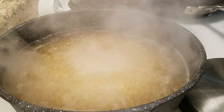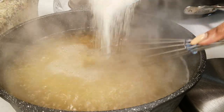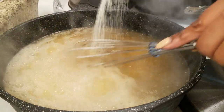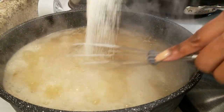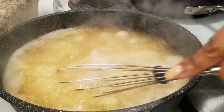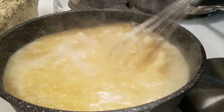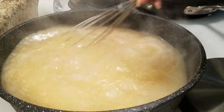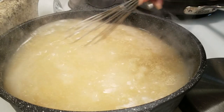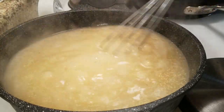Once your water or broth comes to a boil, you want to stir in your grits slowly. This is going to prevent them from clumping, especially using a wire whisk. Stir, stir, stir. You want to use the amount of liquid your grits package tells you — follow the instructions on the back and instead of using water, just substitute your broth. I've already turned them down to medium heat.